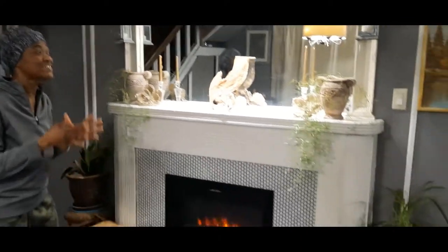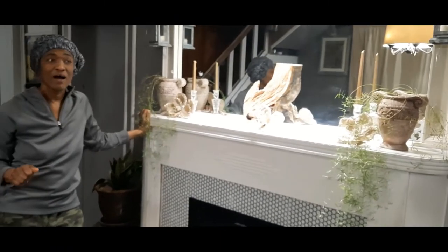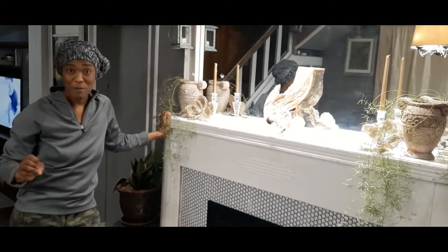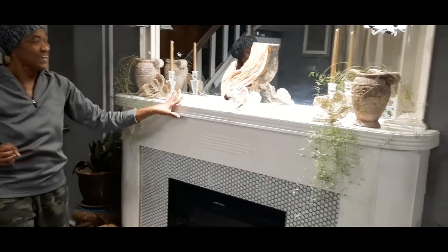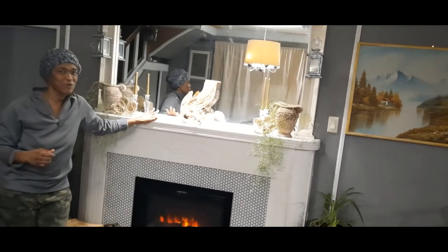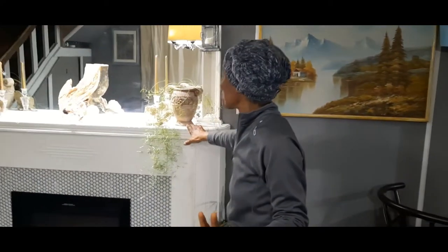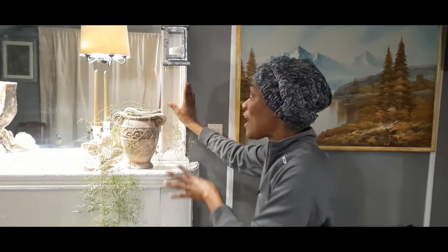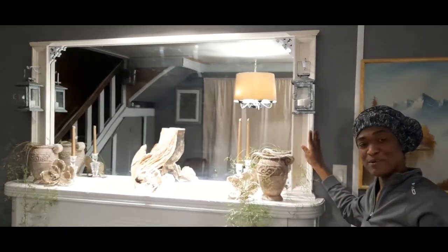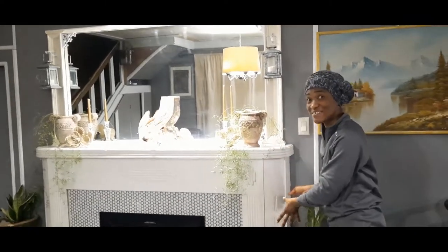Getting back down to the fireplace — we rescued this mantle and surround when we were living in the city. I found online where a house was going to be torn down, we visited the property, and the owners allowed us to rescue some stuff. So this fireplace surround and mantle we literally got for free, except for the elbow grease. That's one way you can save when doing renovations — rescue stuff from homes that are going to be torn down. Then when we moved here, I found the perfect mirror in the accessory building on the property, left by the previous owners, just waiting to be paired with the mantle and surround. What are the chances?